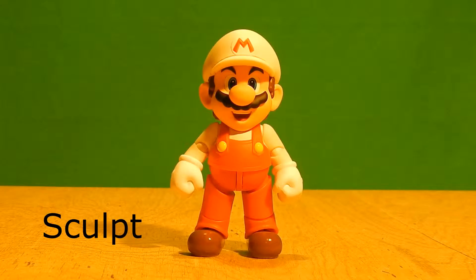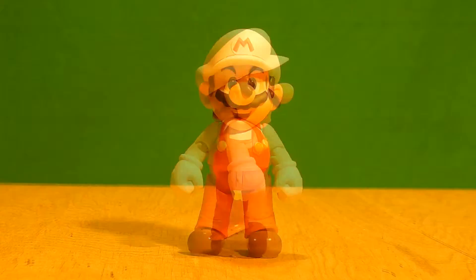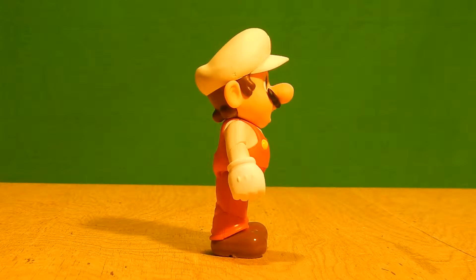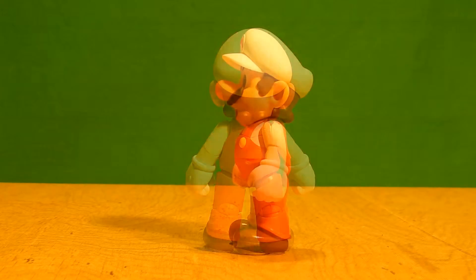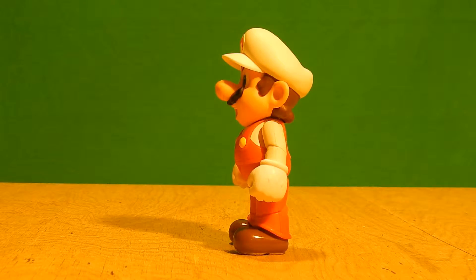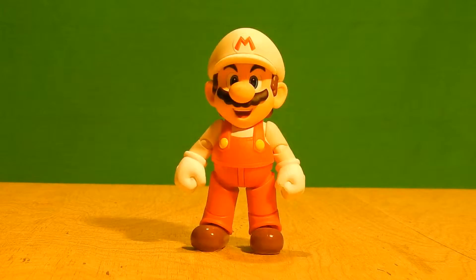There is not much reason to go over the sculpt because it is a repaint after all, so there's not really much reason to go over such detail. That means returning issues like the robotic sculpt parts usually come into play in the articulation section. But ignoring those facts, the sculpt is still pretty damn good — it's getting an instant thumbs up.